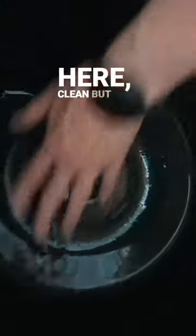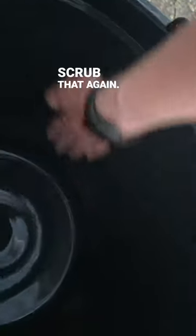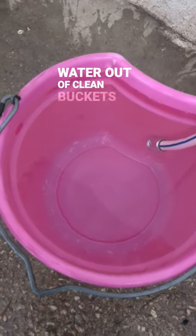So here — clean — but on the side, no squeak. So I need to go back and scrub that again. If you won't drink out of that water bucket, neither will your horse. Your horse will absolutely drink more water out of clean buckets.